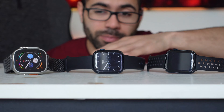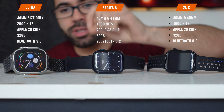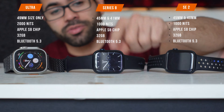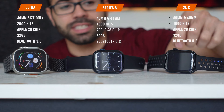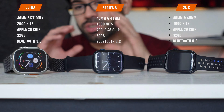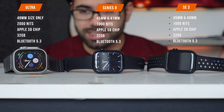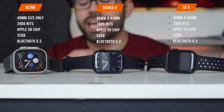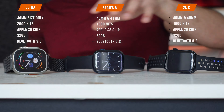Looking at the specs on paper, they're not too far apart. The Ultra can only be bought in a large 49mm display, the Series 8 comes in 45mm and 41mm, and the Apple Watch SE2 comes in 44mm and 40mm. The Ultra is the only one that achieves 2000 nits of brightness; the other two max out at 1000 nits. Internally, all three have the S8 chip and the same 32GB of storage, with Bluetooth 5.3 on all three.